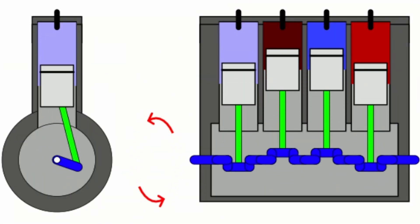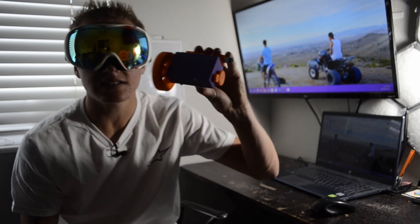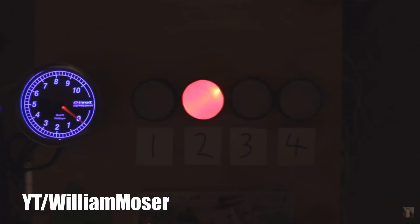A normal inline-four uses a flat-plane crankshaft — this means two pistons go up while two pistons go down. This gives the engine an even firing order, great primary balance, and overall super good reliability. However the exhaust note can sound a little flat, and on top of that they're used everywhere so they're not that unique. The cross-plane inline-four engine developed by Yamaha post-2008 not only sounds cool, but it uses a very weird firing order: 270 degrees, 180 degrees, 90 degrees, followed by 180 degrees. Yeah, it's weird isn't it?